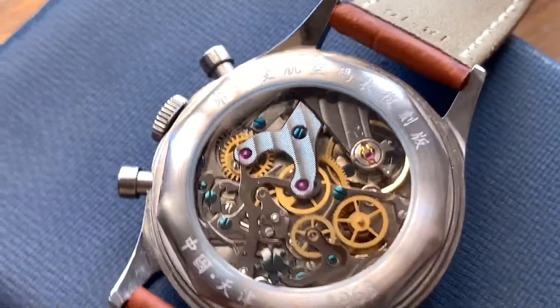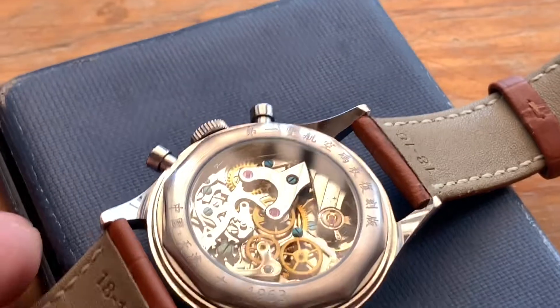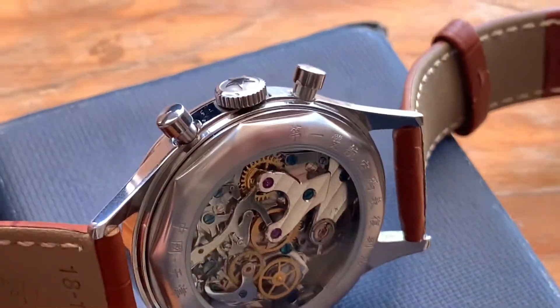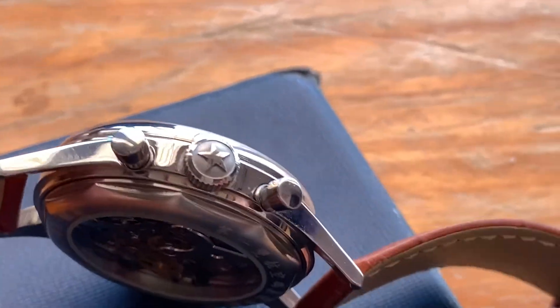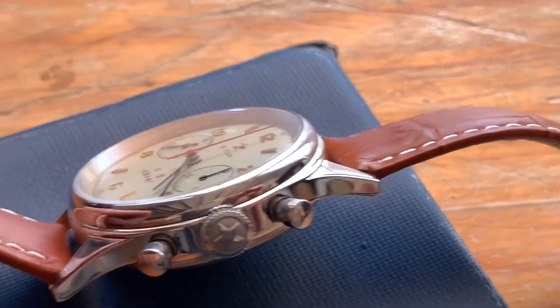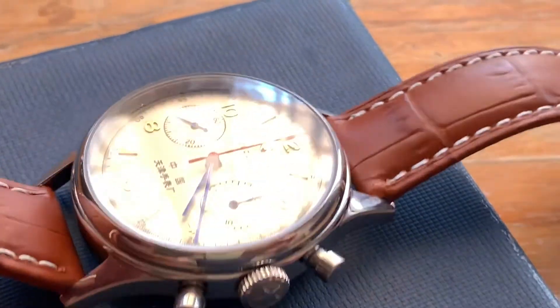38mm overall and hand wind — there's no automatic movement in this. Sapphire glass on the front, although you can get it with mineral glass on the front. Mineral glass on the back. You can see some of the detail on the side of the case. The mineral glass on the front on the 38mm is domed and it's more like the original on this particular watch.